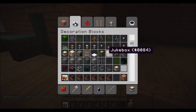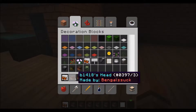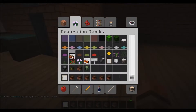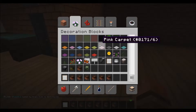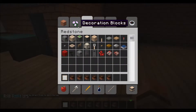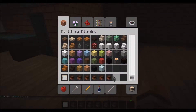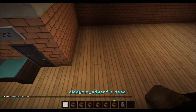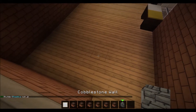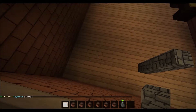I figured I could do dyed leather stuff on item frames, so let's get some kind of post — probably a cobblestone wall because I don't want it too skinny. Let's start them here.